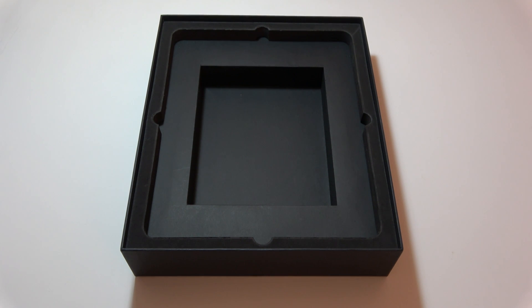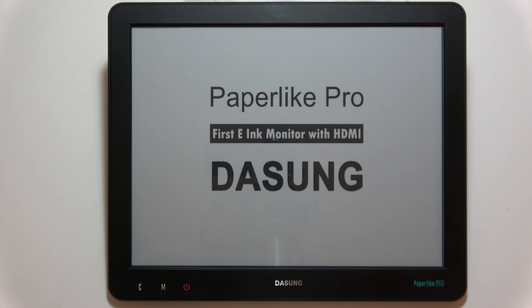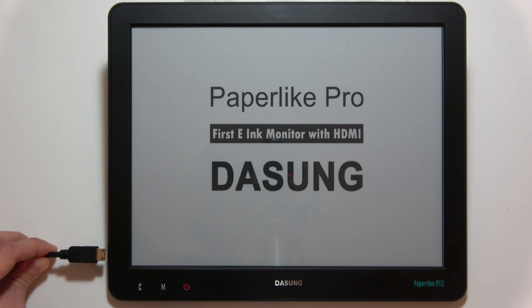Now that we've seen the contents of the package, I'm going to show you how to set up the Paperlike Pro and install the drivers. After plugging the HDMI and USB into your computer, you just need to plug the mini HDMI into the side of the Paperlike Pro.